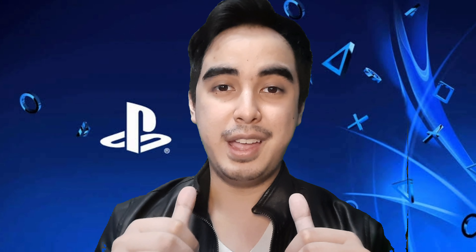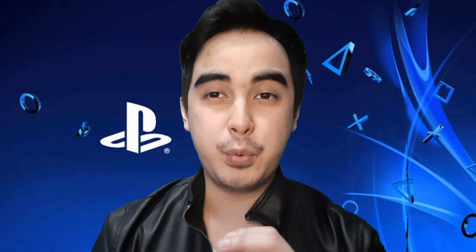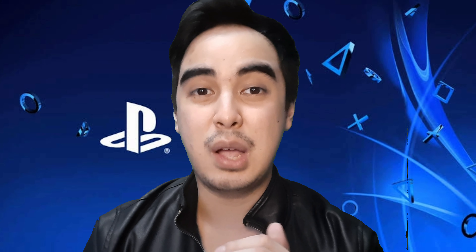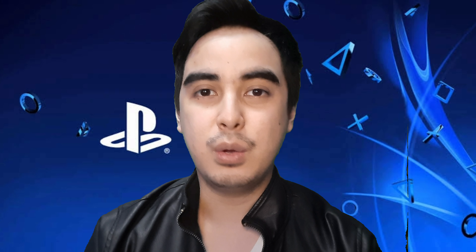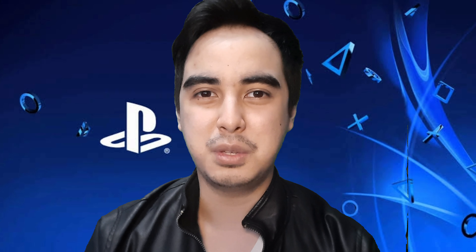Hey guys, it's me, Edward Vane. I'm here to teach you how to pre-order Spider-Man: Miles Morales. It's now available for pre-order, and I'm going to show you how and tell you what pre-order bonuses you'll get. Alright guys, let's go.